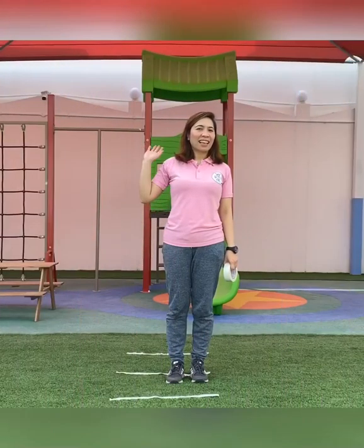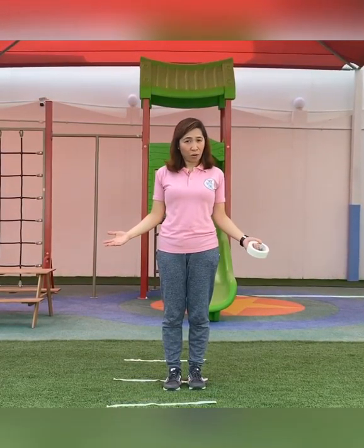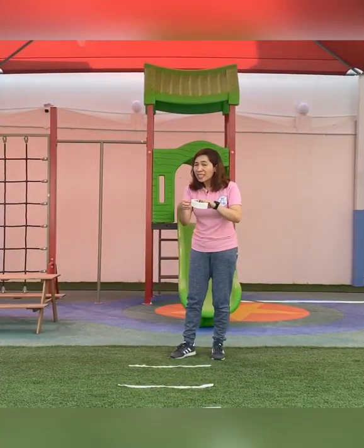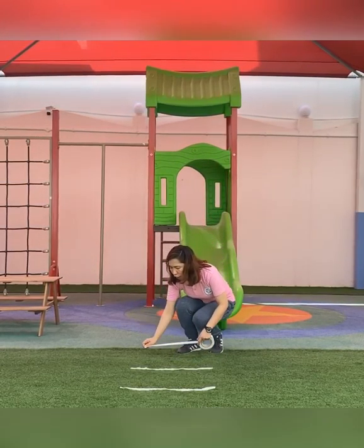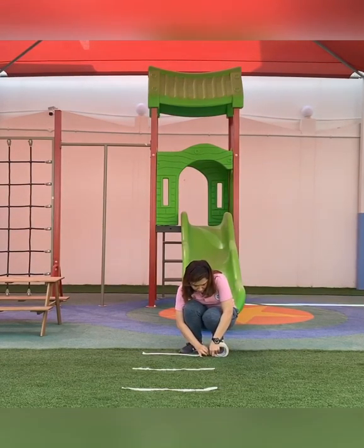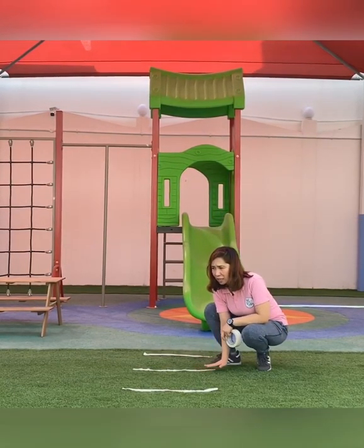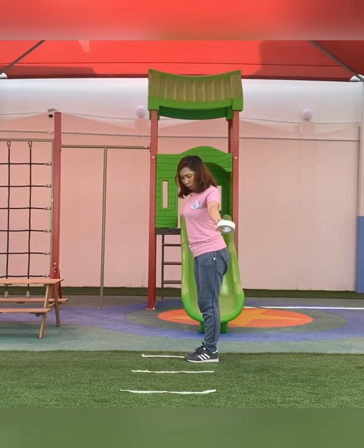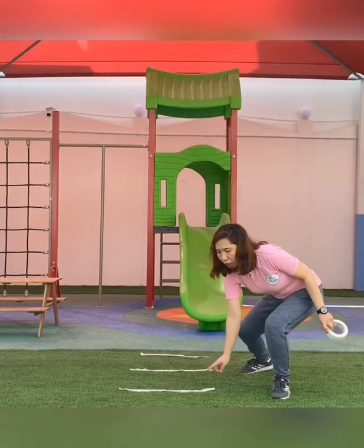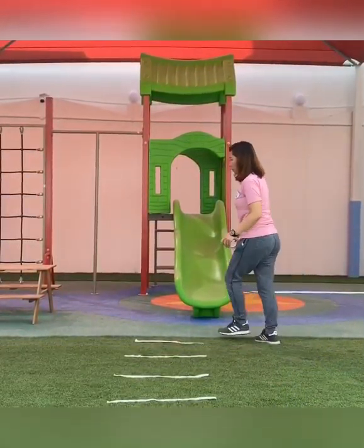So are you ready? Here's what we're going to do. You need to be in an open space, or outside the house if you can, and bring your tape. Mommy needs to help you to stick the tape like this on the floor. Line up the tape one foot apart from each other, and you can make one, two, three, four, five, six, seven lines.